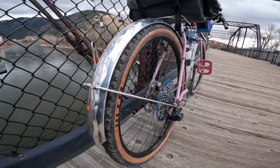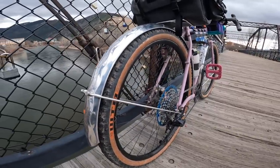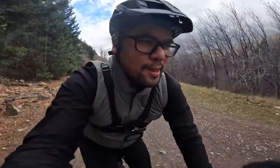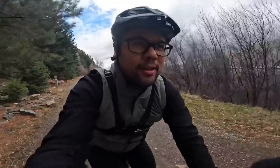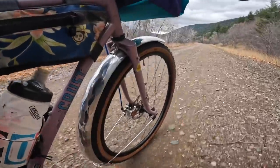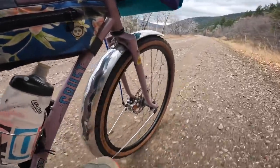In fact, I would go so far as to say it's actually a little easier than the plastic SKS fenders I usually use. Mostly because I really struggle with the stay tips on the SKS fenders — I find them really fidgety to use — but the way the stays are on this one, they're near the dropout and you just cut them and there's not a whole lot of drama.